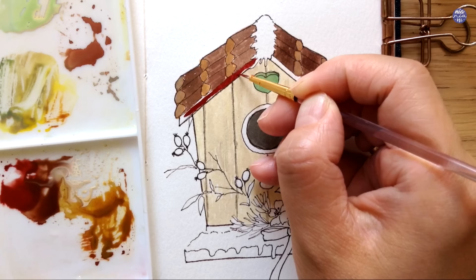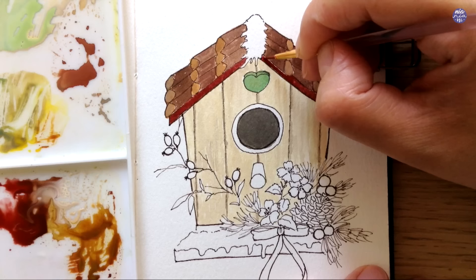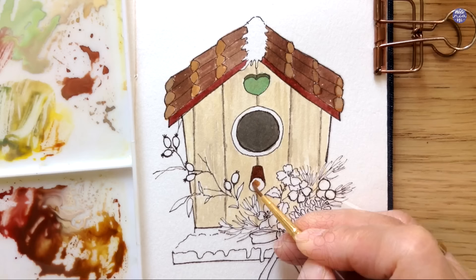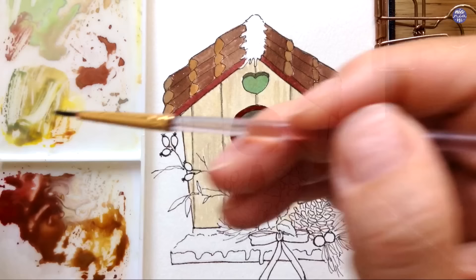For the bottom of the roof I want the color to be very bright and vibrant to contrast the other elements, and this comes from a mix of Crimson Lake and Sepia. For the perch I'm using a dark brown mix of Sepia and Winsor Red, and in front to separate the two faces I use a thinner version with a bit of the yellow mixture from earlier. For the circle I use the same red mixture of Sepia and Crimson Lake.